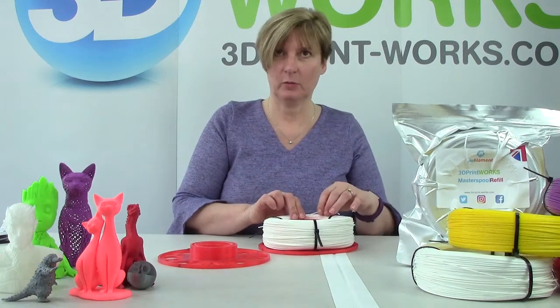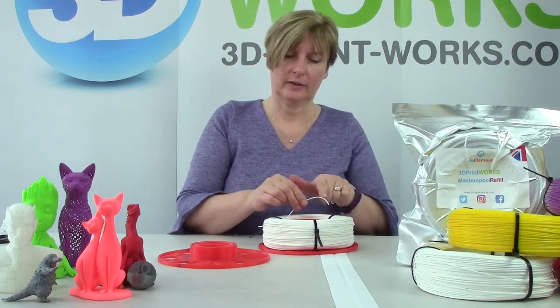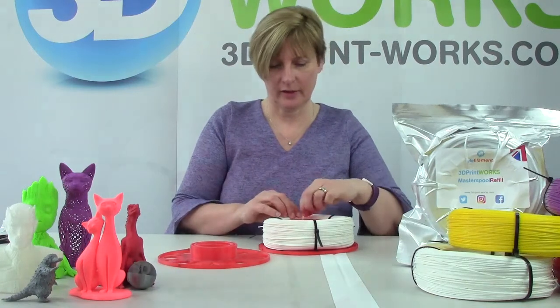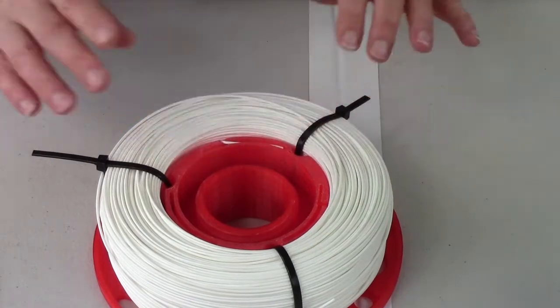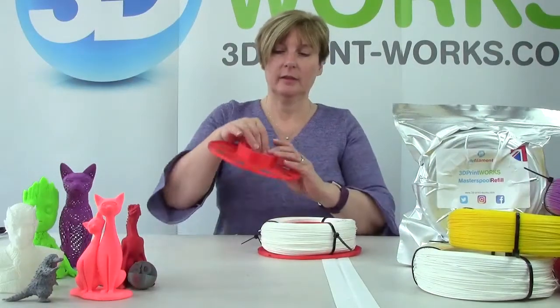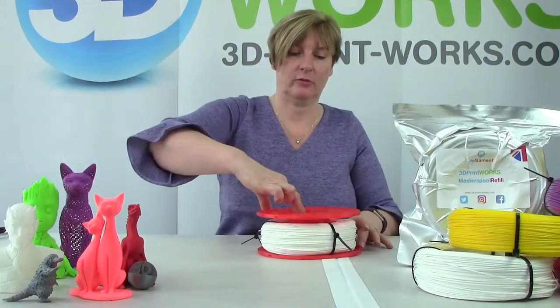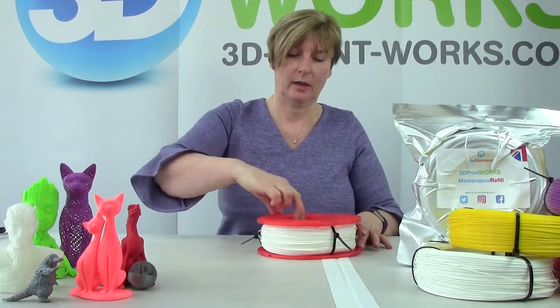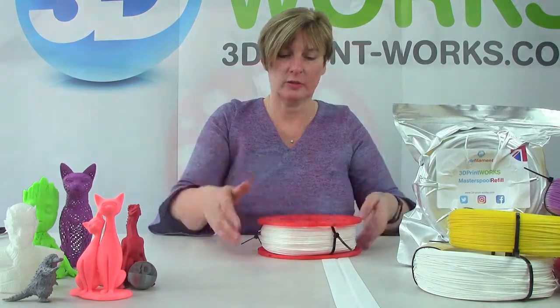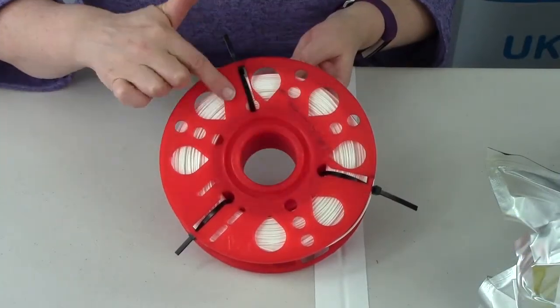The first thing we want to do is tuck that little end into this special groove so that it keeps it nice and neat. Once it's in, you can just screw the top half on. You just need to make sure that the slots are lined up with the cable ties.